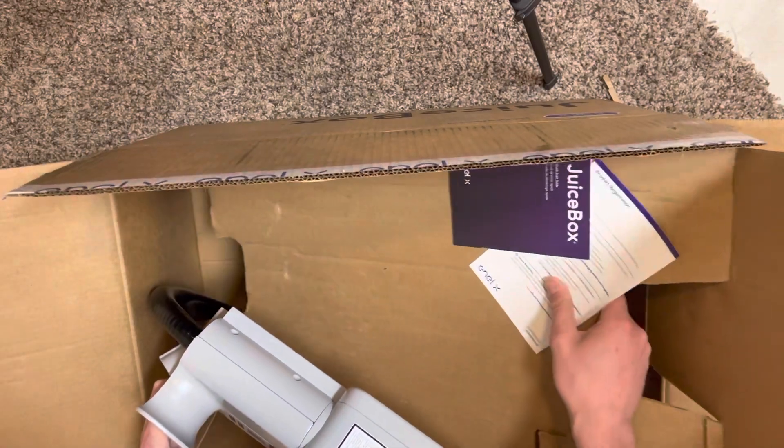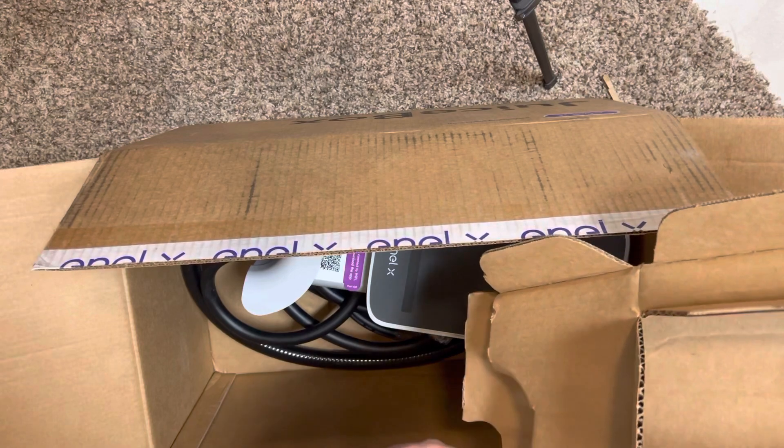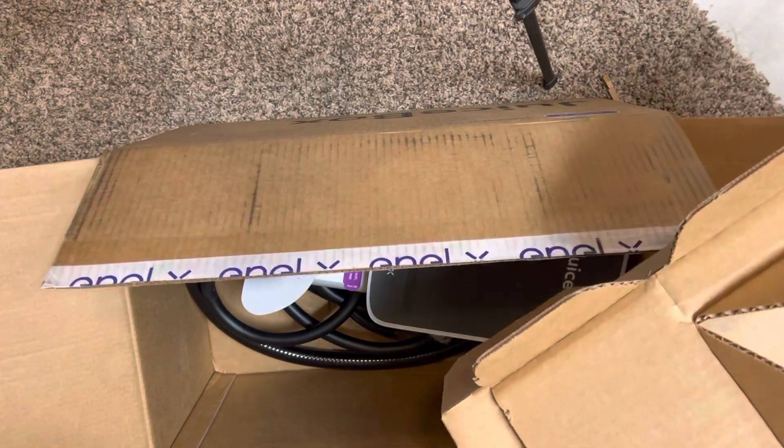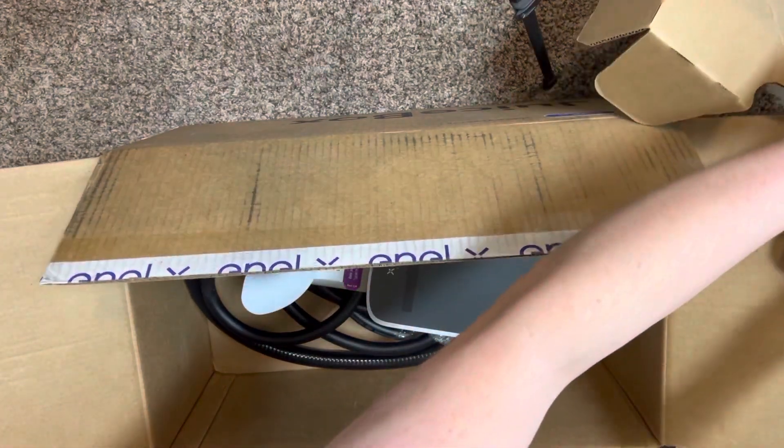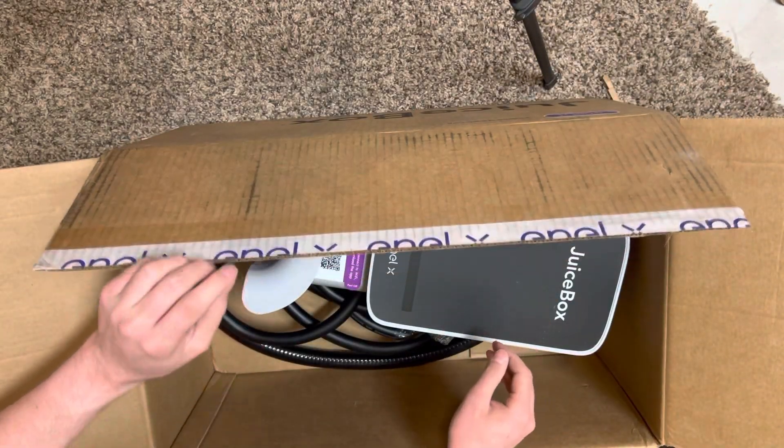I've never unboxed one before. Oh my gosh, it comes with the wire, I think? No way. If that's for real, that's exciting.